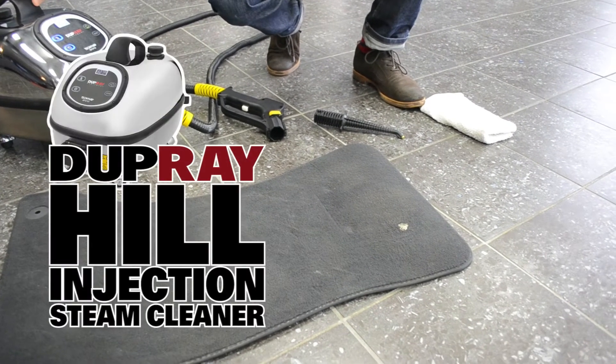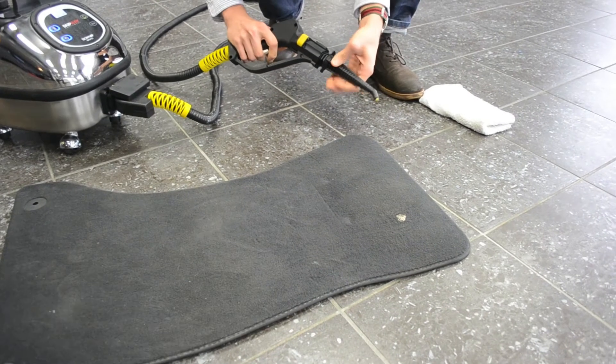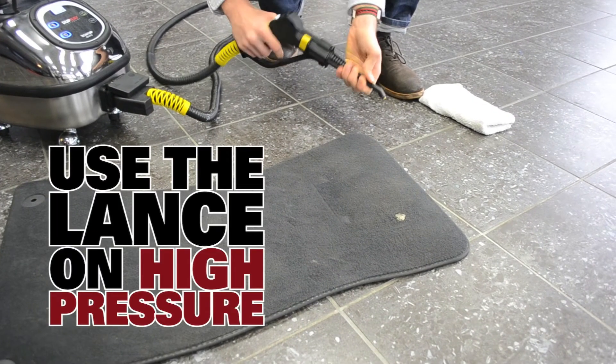Today we're going to be using the Dupray Hill Injection Steam Cleaner. We're going to be using the lance and the hose. We're going to take the lance, stick it on there, and lock it in.